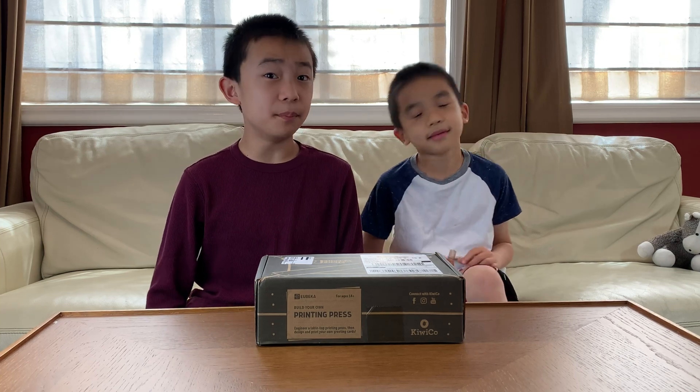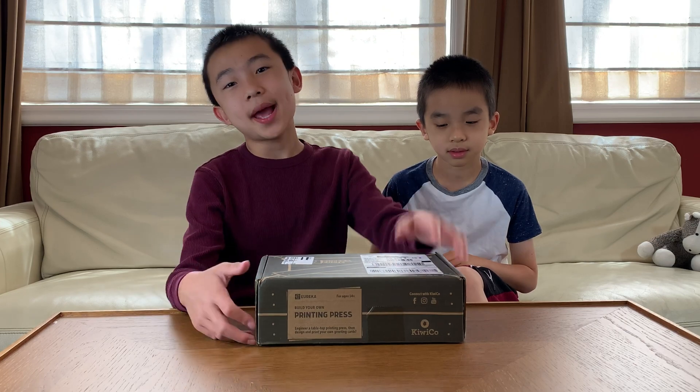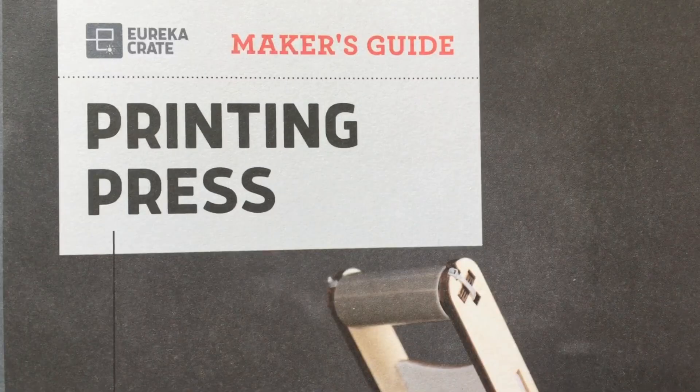Hello, Bloggineers! Today we're going to unbox and build another Eureka Crate from KiwiCo, and this time we'll be making a printing press.